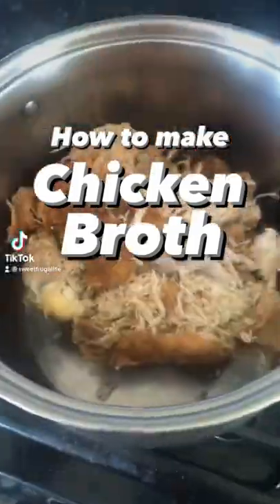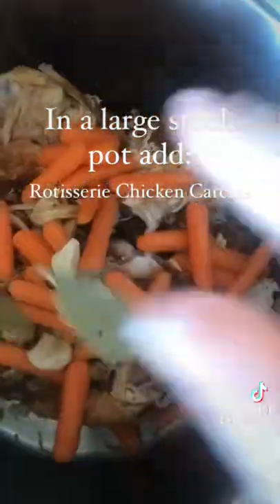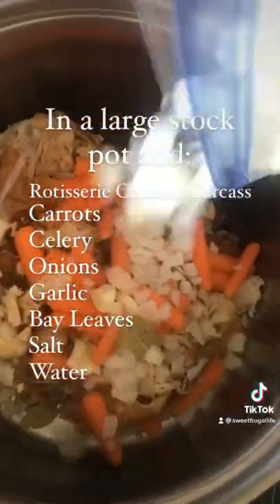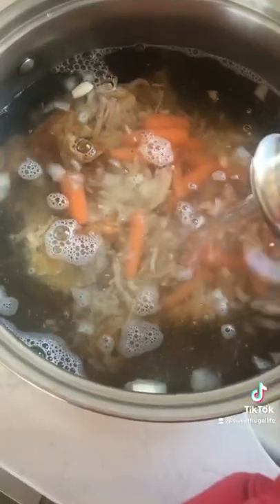I'm showing you how to make chicken broth today. I just like to use a leftover rotisserie chicken carcass — throw it into a large stock pot, add carrots, celery, onion, bay leaves, and garlic. Make sure to salt it really well.